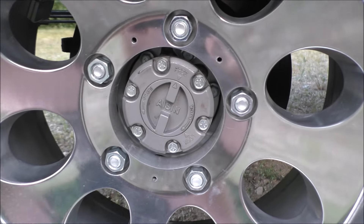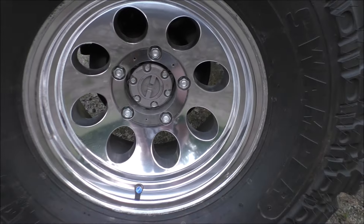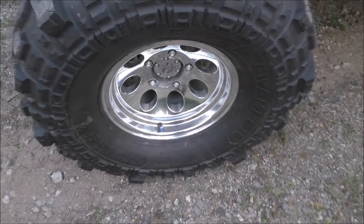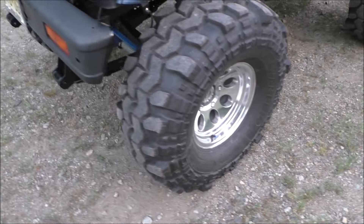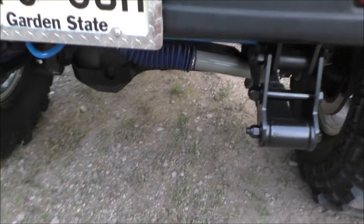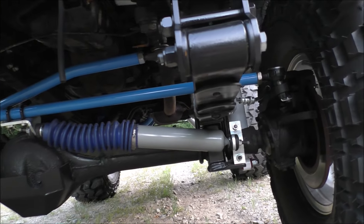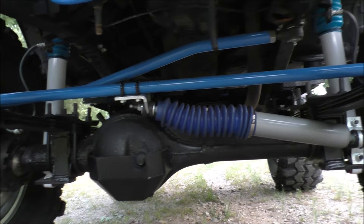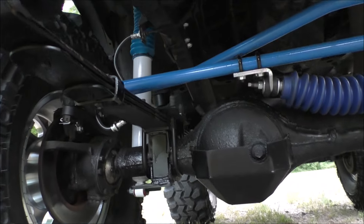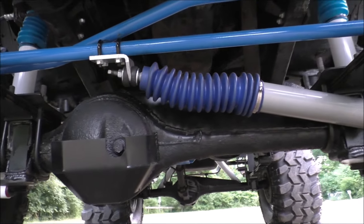We went to Zoox Off-Road for the axles and hubs. We also have 2-inch spacers for the wheels. For the front end, we've got Rocky Road Outfitters High Steer, Trail Gear's Diff Armor, and an Axle Truss — front and rear.